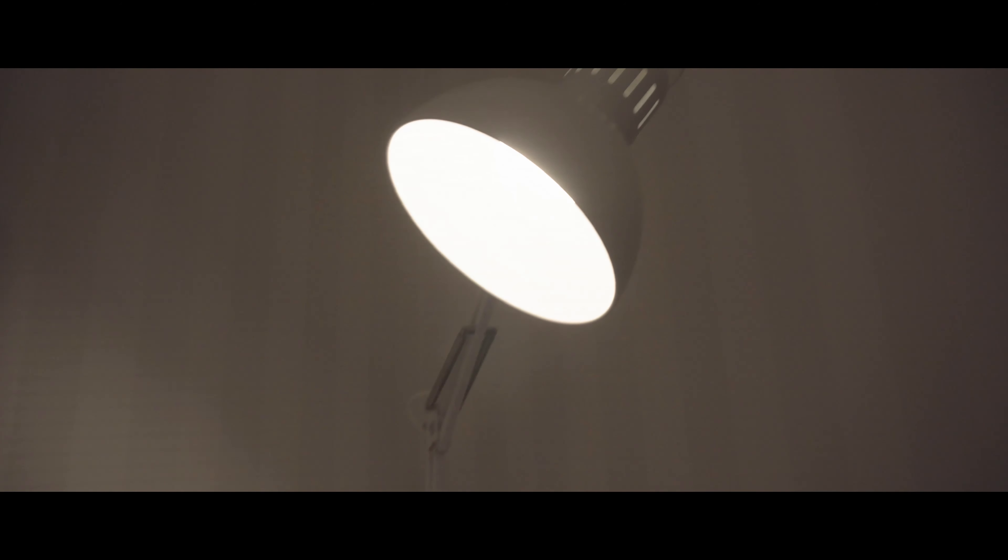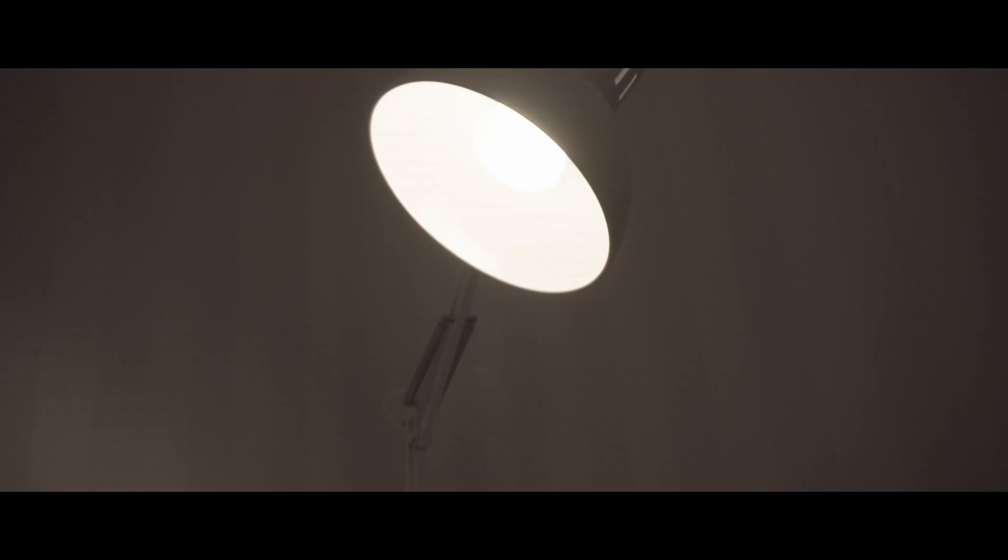We're shooting this on the Blackmagic Pocket Cinema Camera 4K. Starting out, we turn off all the household lights and what's left is a pretty dark room apart from a little window light coming in from outside. So where do we start? We start with a practical — in this case a desk lamp fastened to the bedside table.